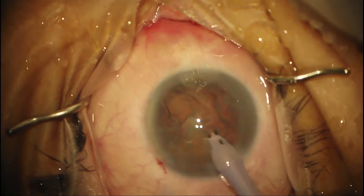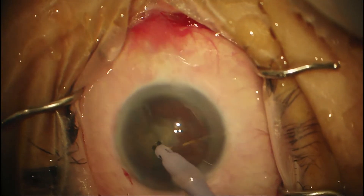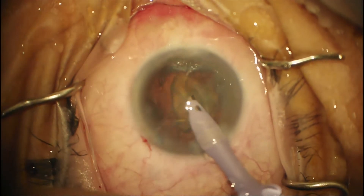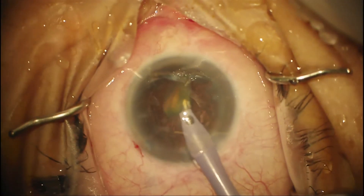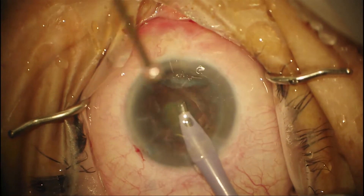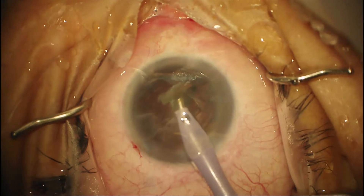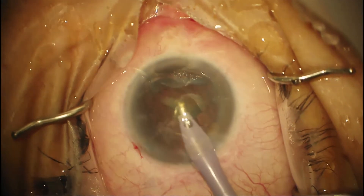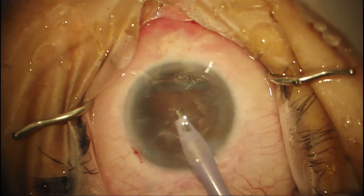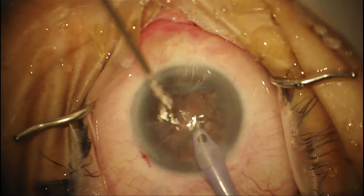Instead of going to grab the piece right there, I'm going to rotate it away from me so that I can have more control and know my depth in the eye better. Now I can grab the top of the pie crust and bring it up into the iris plane. On my last piece, if I haven't removed my second instrument, I would remove it at this point — that gives a lot of stability. Modern phaco machines have very little surge, but you want to err on the side of eating that last piece more anteriorly so the posterior capsule doesn't trampoline.